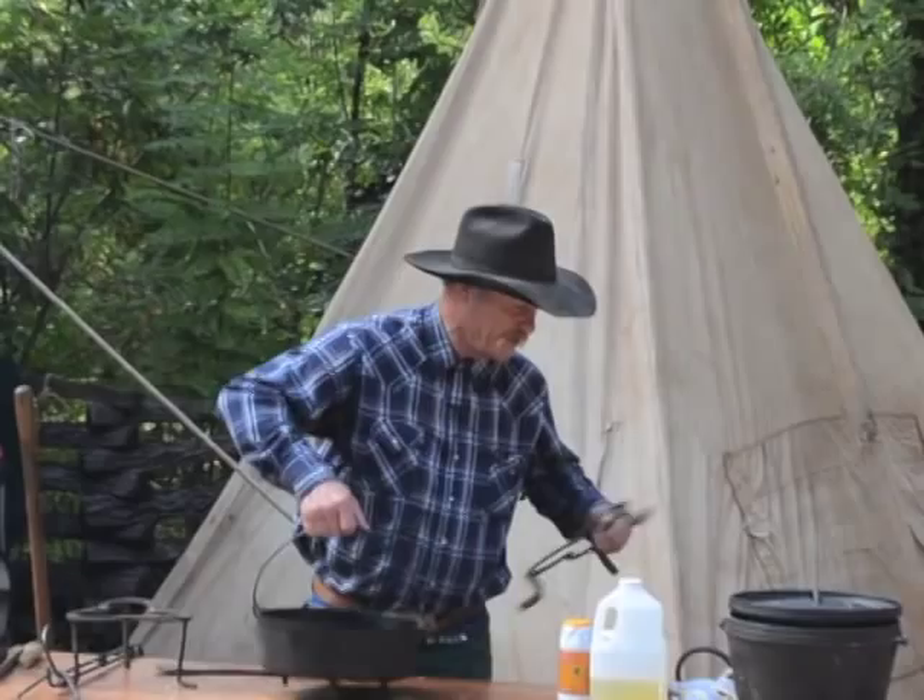We finally get it clean — now we got to start the seasoning process just like we did the first time, we got to start it all over. Like I say, it didn't get rusty in one day, you sure ain't going to cure it in one day. It takes a lot of love and practice.